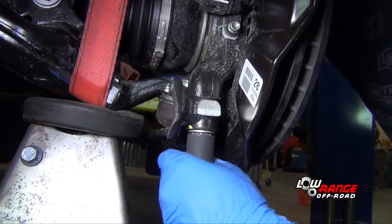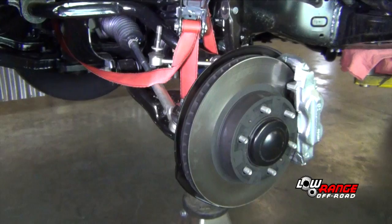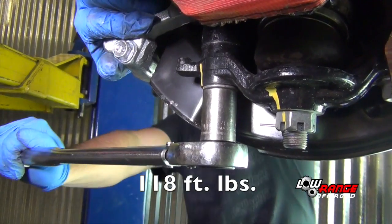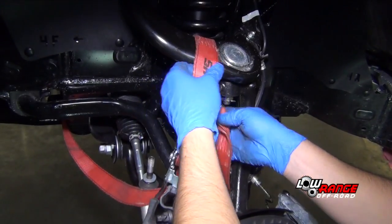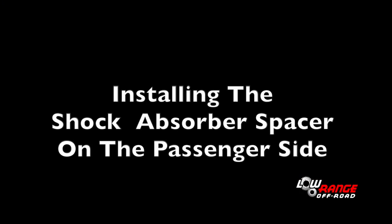Once the rear bolt is tight, tighten the front bolt. Then raise the vehicle and torque both ball joint bracket bolts to 118 foot-pounds. Remove the ratchet strap. Now move to the passenger side front wheel and complete all the steps necessary to install the passenger side shock absorber spacer.